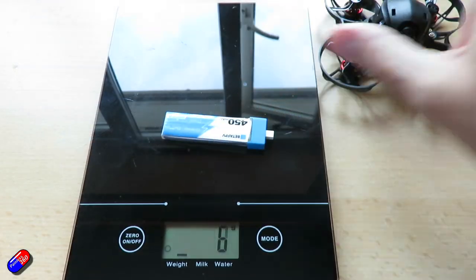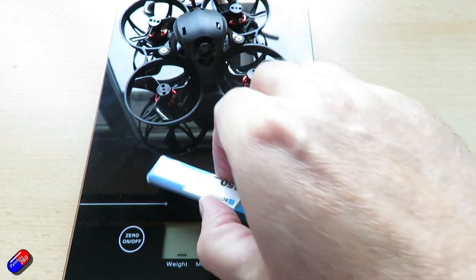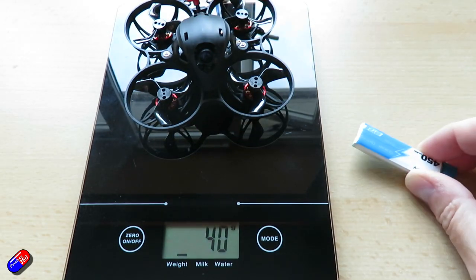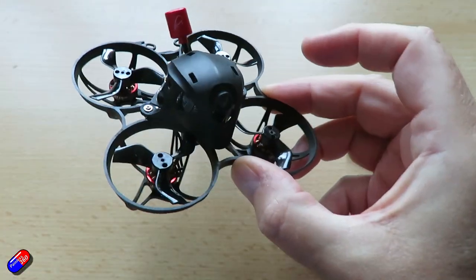Mine weighed about 36.4 grams for HD0, which is way under a 250 gram limit if that's important to you. Receiver types available: I've got the one with Express LRS, and it's also available with SPI FrSky and a TBS receiver as well.